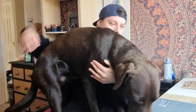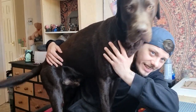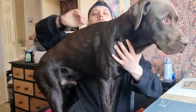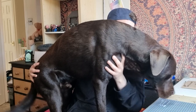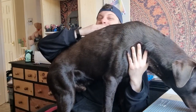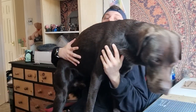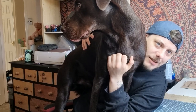Hi guys and welcome back to Scale Mo— Come here then. Hi guys, welcome. Sit. Sit. No, no. Oh goodness. Look over there. Hi guys, welcome back to Scale Motor.